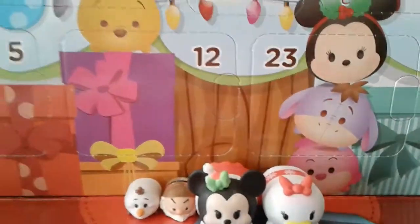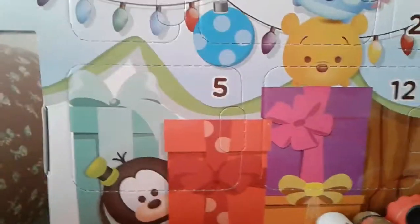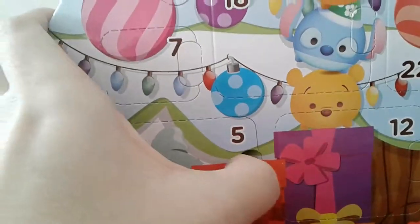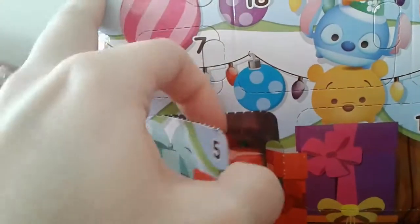I'm really, really stoked because day five is the first day with a big one. I don't know if this is going to be a large Tsum Tsum or an accessory, but I'm excited. Let's see what it is.